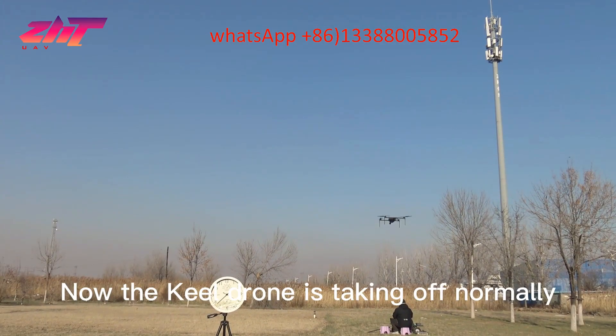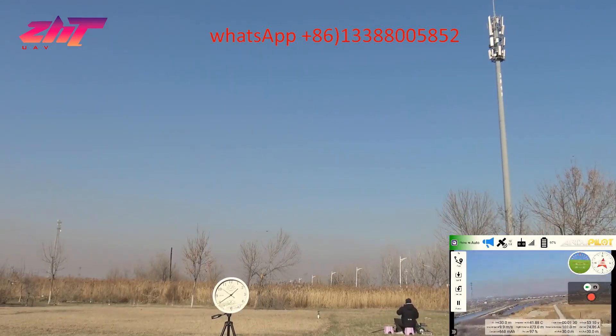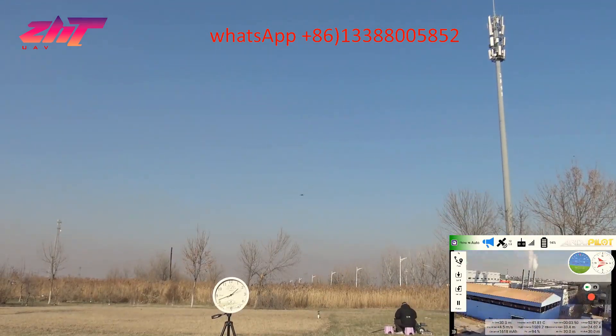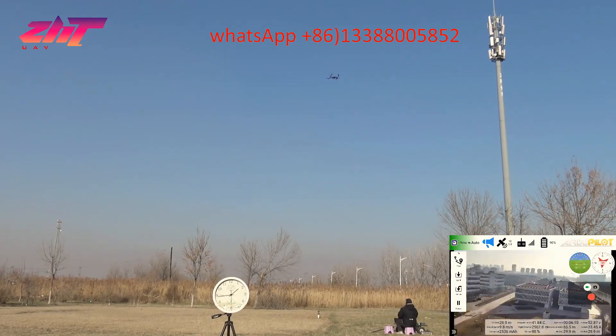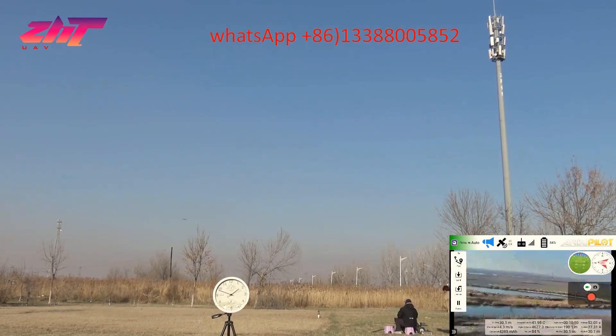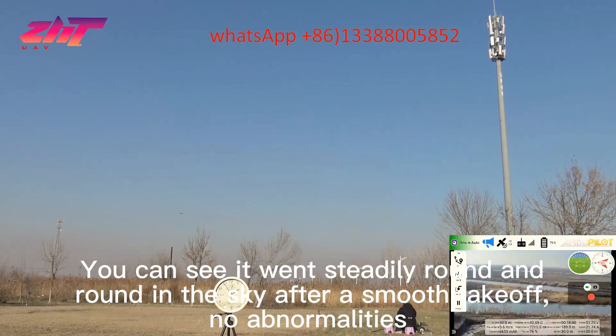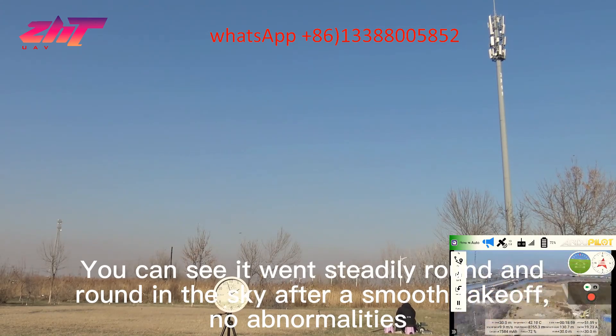Now the kill drone is taking off normally. You can see it went steadily, rounding the sky after a smooth takeoff — no abnormalities.